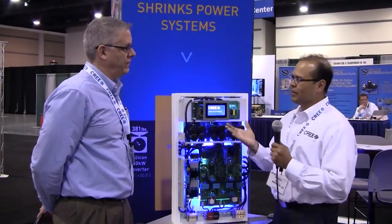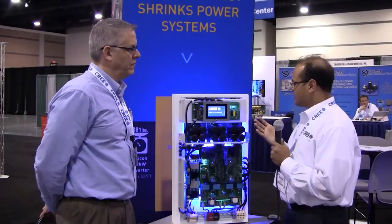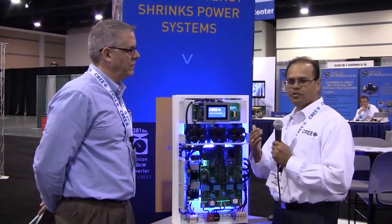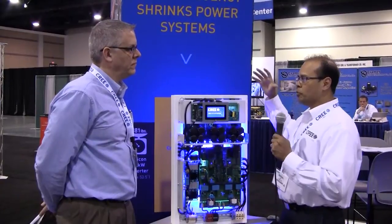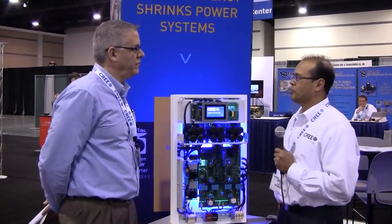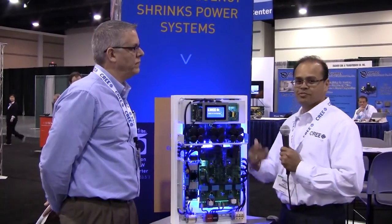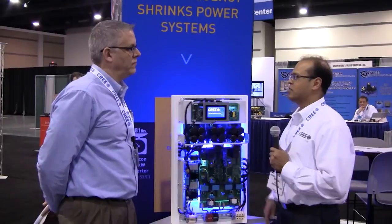In addition to reduced installation costs, there are other benefits like reduced shipping costs. This smaller system still doing the same amount of power is a great benefit in the bigger picture of the solar market, and that's what silicon carbide can really enable — meeting some of the more aggressive system demands being placed on manufacturers.